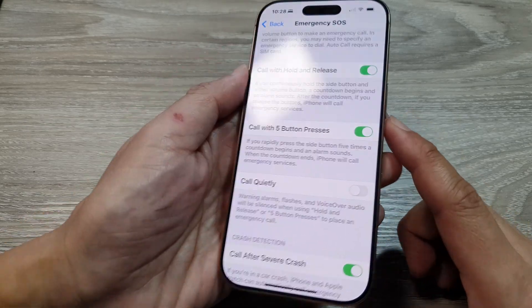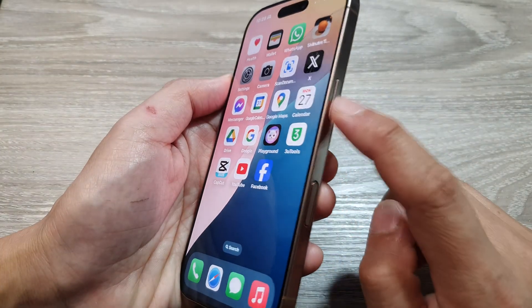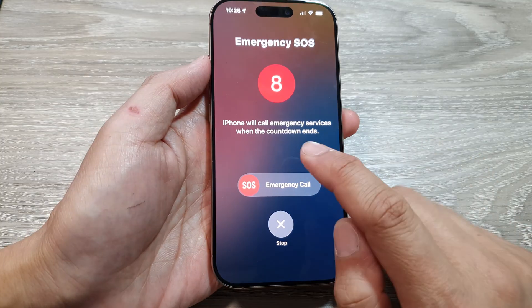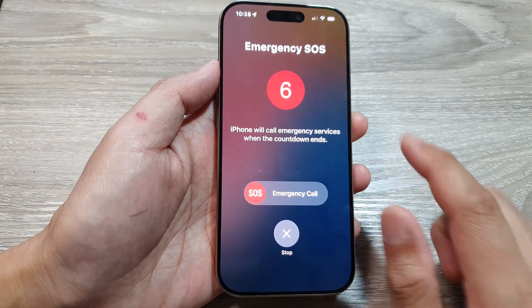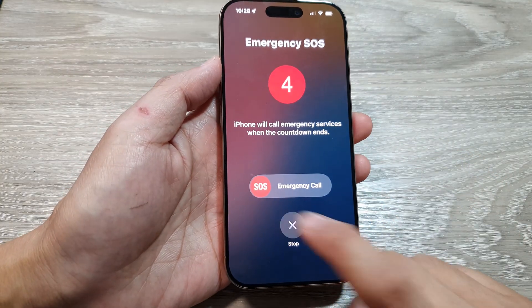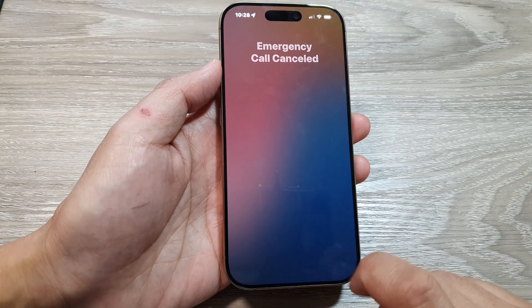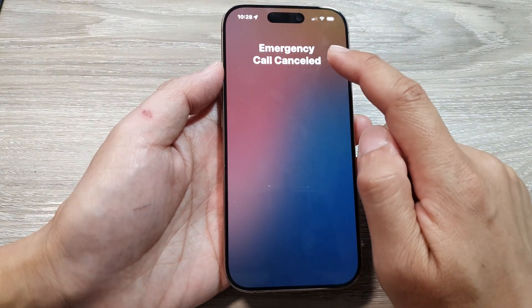Let's test it out. Going back to the home screen — if we press this button five times quickly: one, two, three, four, five — the countdown will start. If you want to cancel, just tap on the Stop button, then tap on Stop Calling, and that will allow you to cancel the emergency call.